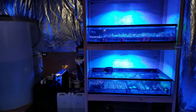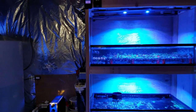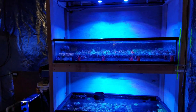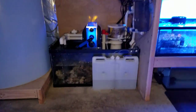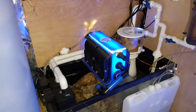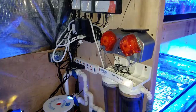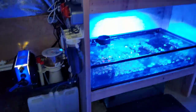The frag system here, just in case you guys aren't aware, is a double stack low boy tank with AP 700s for lighting, running a 40 breeder sump with a 302 Aquatics algae scrubber, a Bubble Magnus Curve 9 Plus DC skimmer, and of course a dosing pump for the two-part.